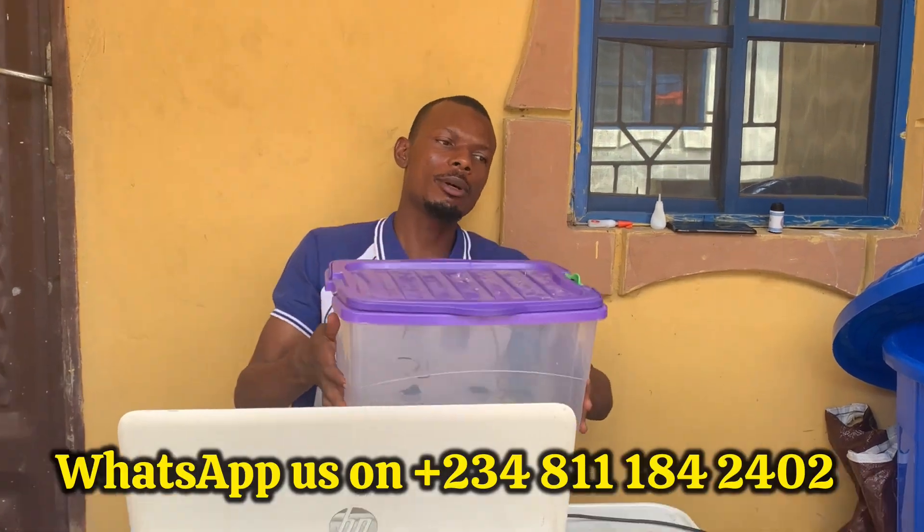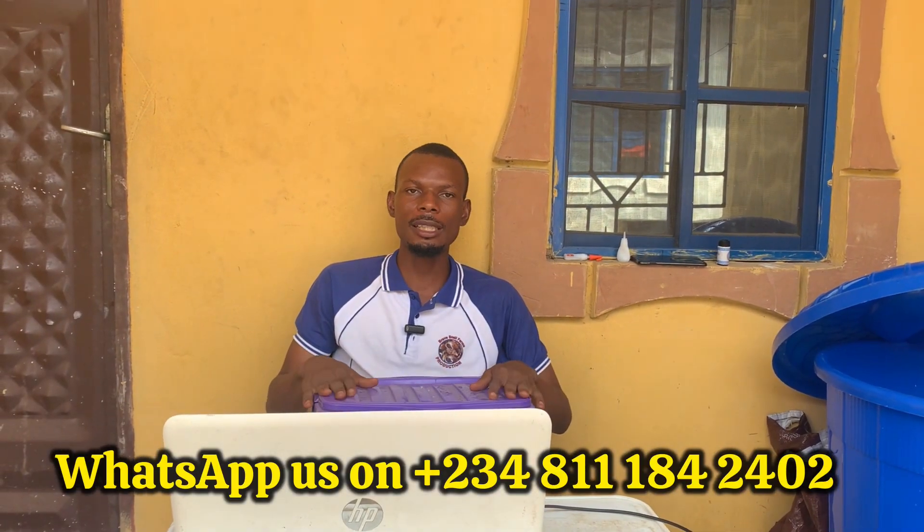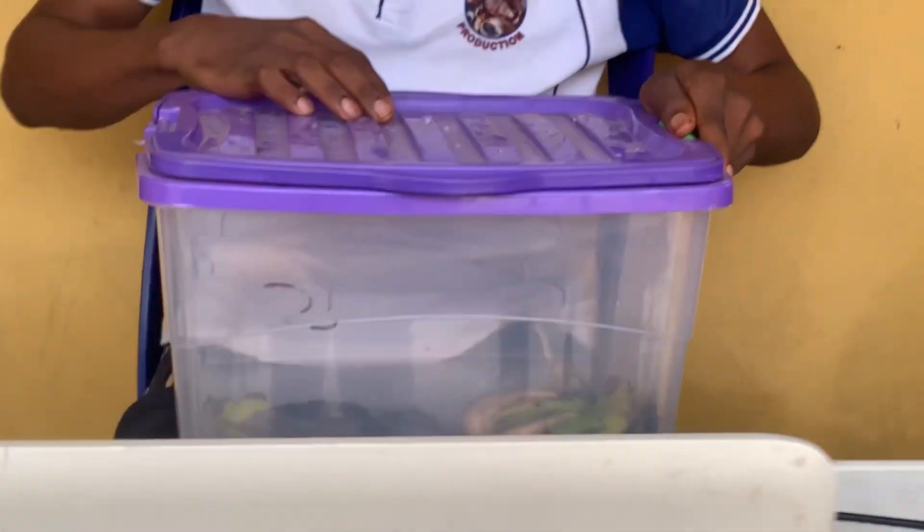For those of you asking how palm weevils lay their eggs, I want to show you something very amazing today. This particular breeding box I decided to clean up — I put some weevils and some bananas inside. With time they became dirty because we are not ready to use the weevils yet for breeding. When I came to check, I saw something I've been seeing, and I want you to see it too — to know that palm weevil larvae leave eggs.